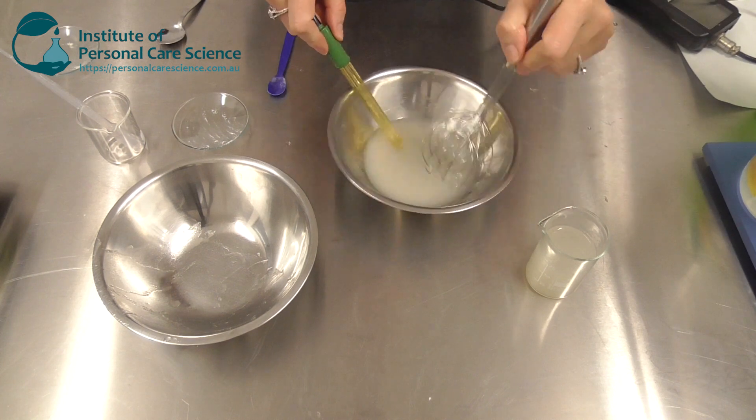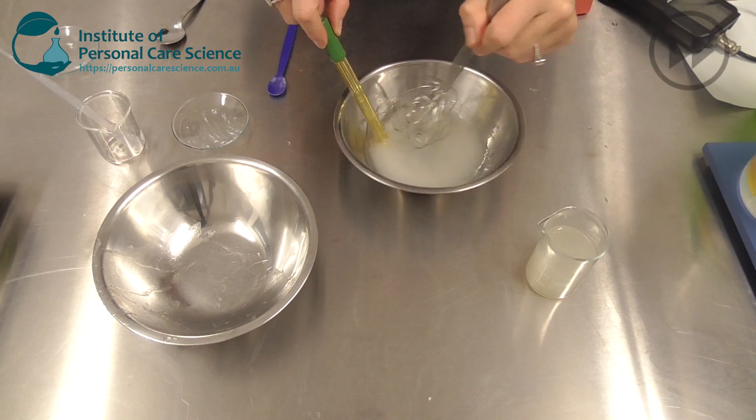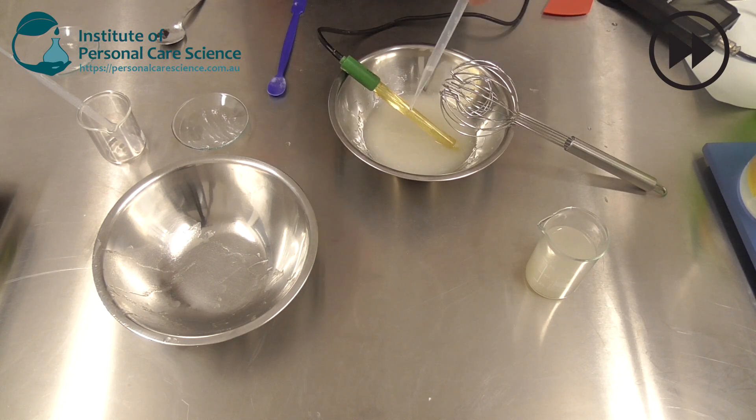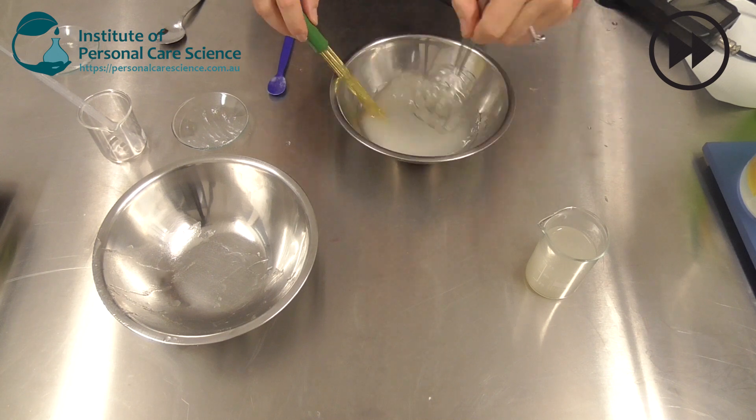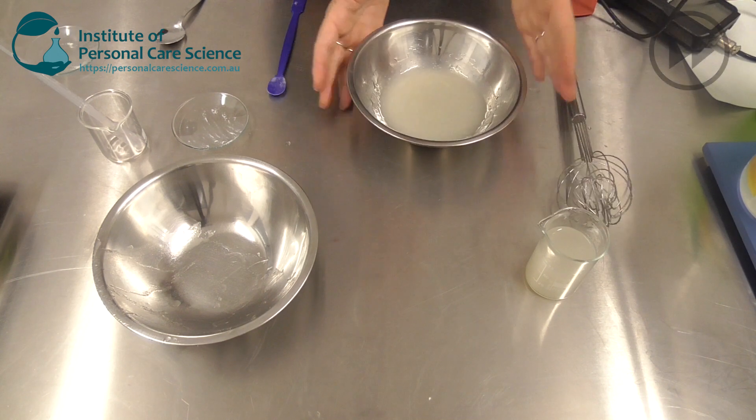Then we just need to check and adjust pH and you're done. That's really how easy it is. I've made this base without any extra actives or other additives so that you can make it suit your brand and your product needs. The versatility of this base is truly amazing, and the Silly Gel makes it an absolute sensory delight.